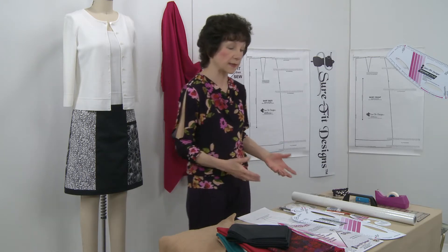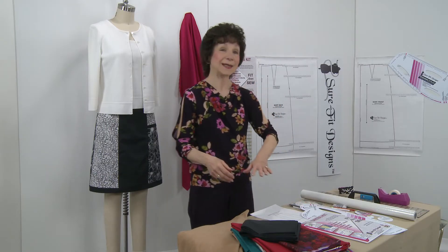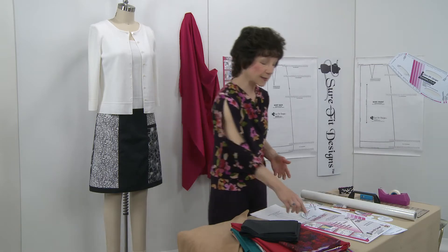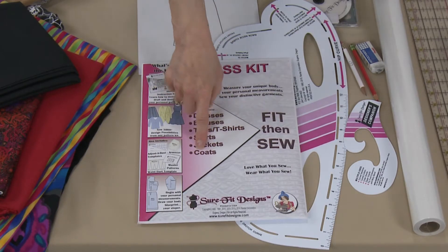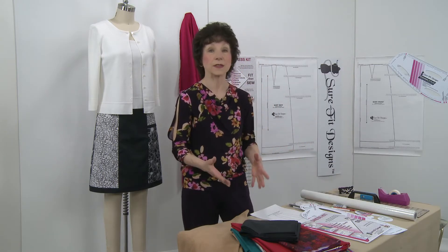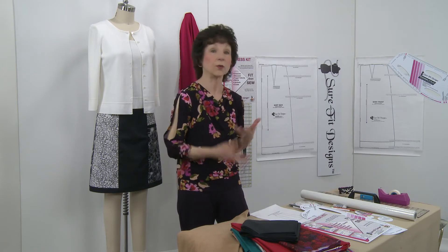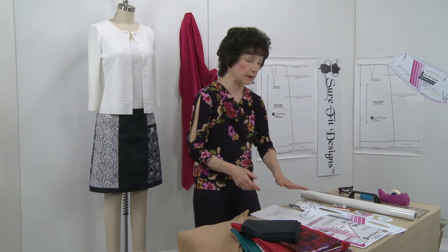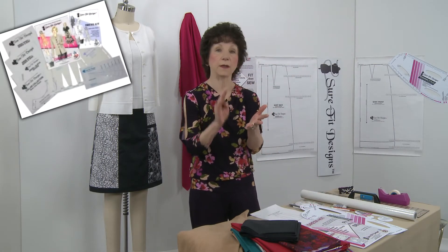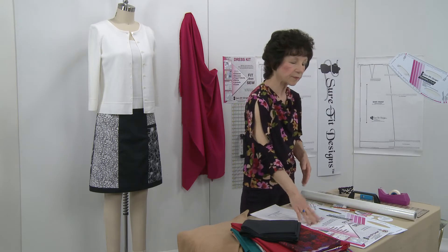A lot of you already have your skirt blueprint completed, but for those who don't, here are the supplies you'll need. Number one, you will require the dress kit. As the package says, it covers dresses, blouses, tops, skirts, jackets, and coats. This dress kit is so versatile — you can use the pieces independently or sew the bodice to the skirt to create a one- or two-piece dress. For those new to Sure-Fit Designs, the dress kit comes with all required templates, master patterns, and a 56-page instruction book.